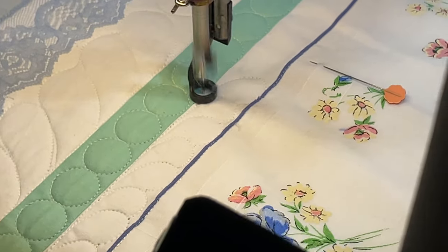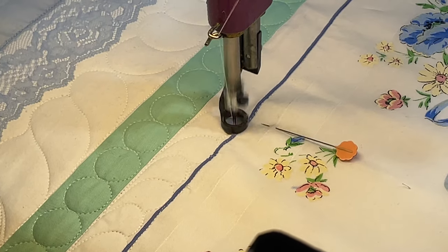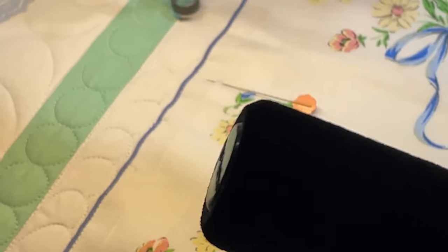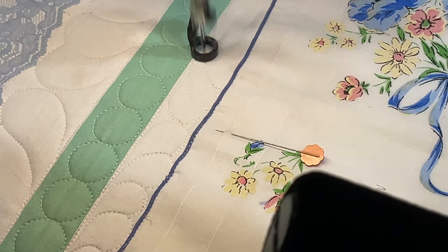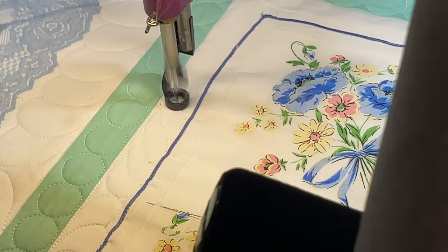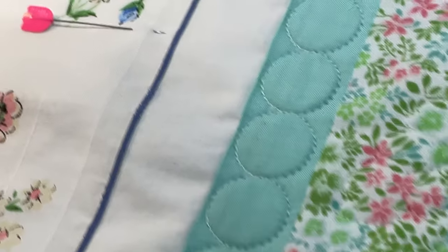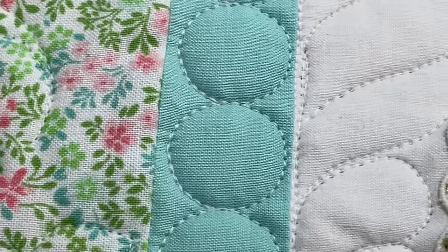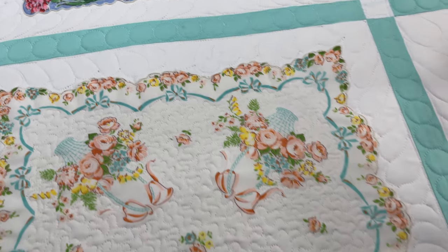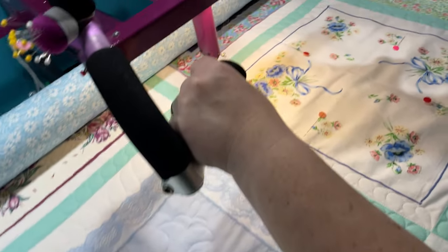So now you're coming up on the pin and you're going to change directions. Oh, nice — beautiful, pretty cool. Now you can go all the way around and do that same thing, just like you did over here — here it changes directions.